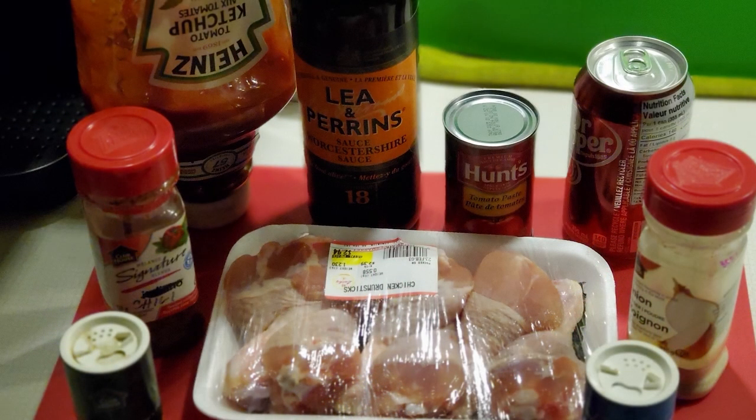So for your ingredients, you're going to want some ketchup, a can of Dr. Pepper, tomato paste, Worcestershire sauce, onion powder, chili powder, some salt and some black pepper, and of course your drumsticks. And we will have exact measurements as we go through the video.